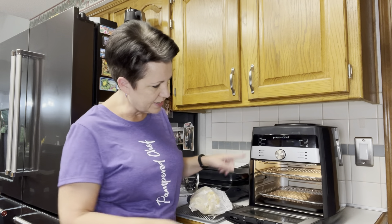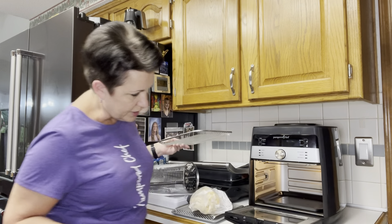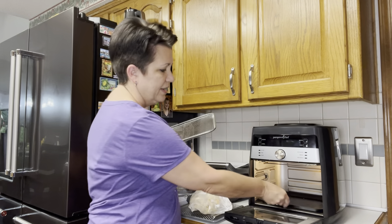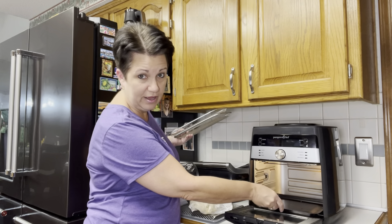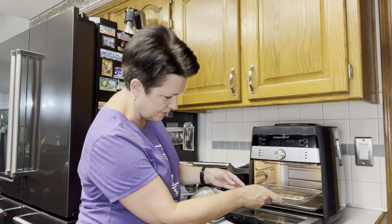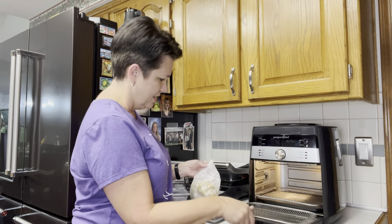I'm gonna open it up and inside you can see it has quite a big cooking capacity — you can get a lot in there. It comes with two trays and these are dishwasher safe, and then there's a drip pan in the very bottom that does need to be hand washed. I'm gonna toss in the crab rangoons. There are three levels that you can put the racks on: a bottom, a mid, and a top. I'm gonna put them on the top and the bottom.